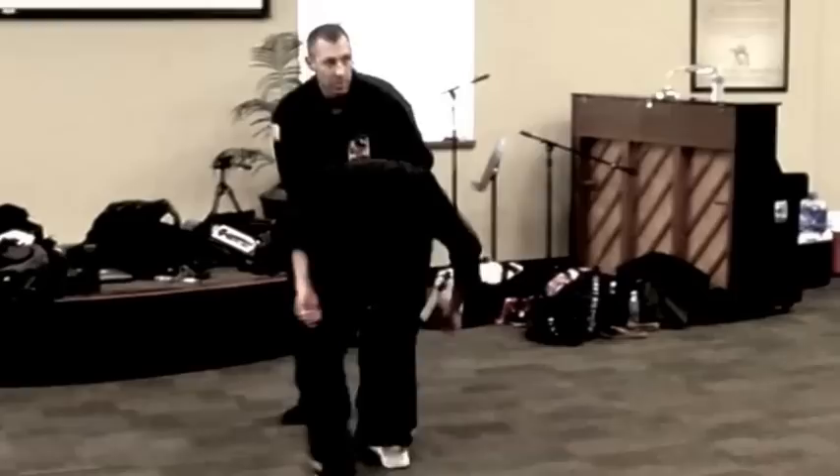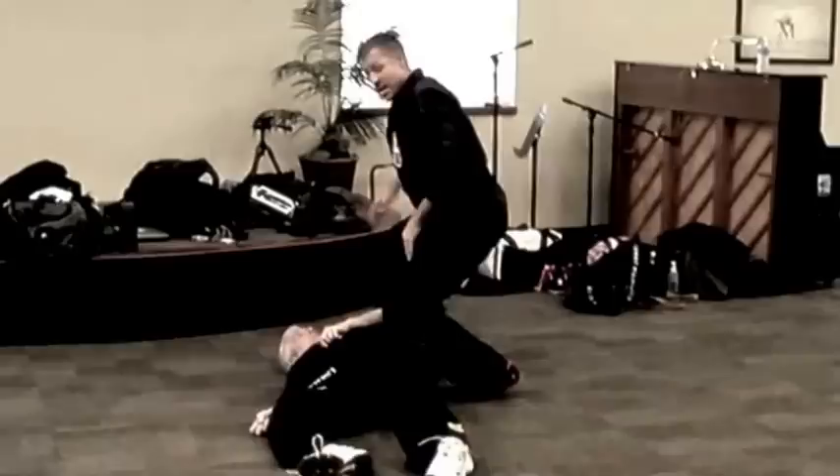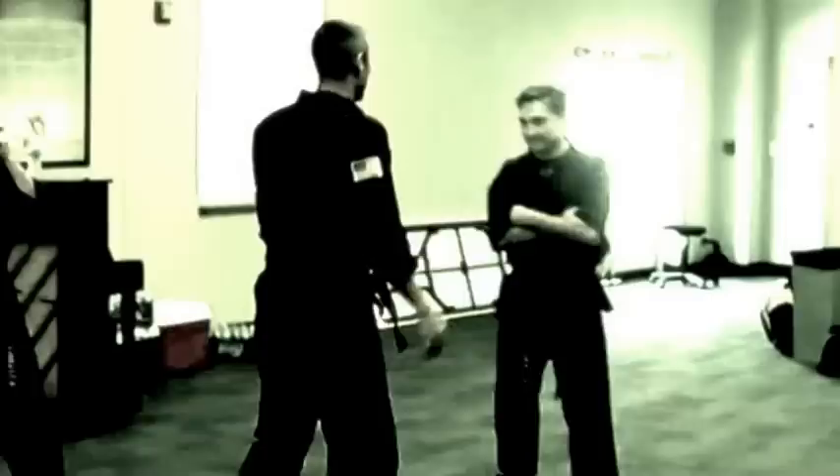How you get in, it doesn't matter. You can actually go in this way or whatever. But you're going to go in and just start. The only thing that I want absolutely every time, and it has to become muscle memory, is when he goes down, your knee has to land in his ribs.